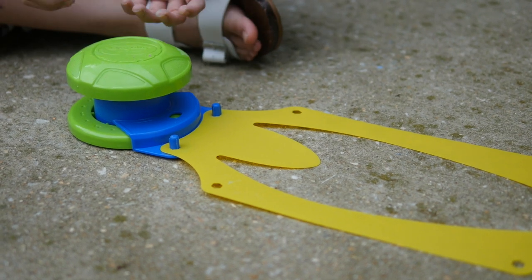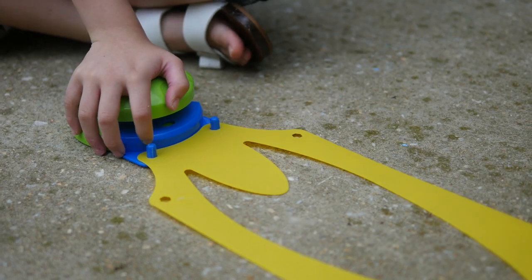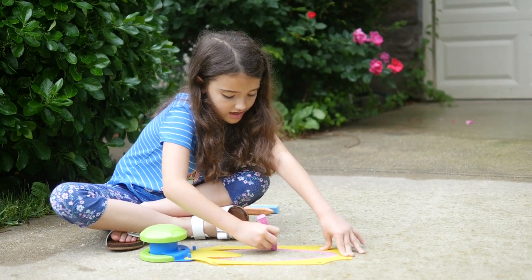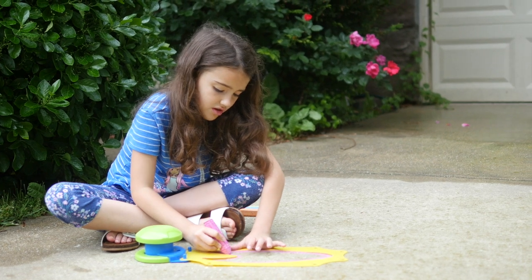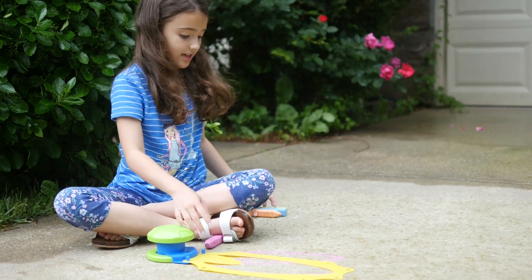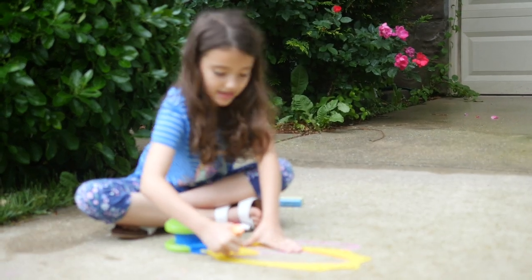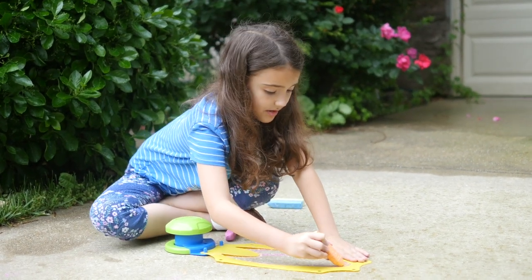And then to move the stencil for when you're doing spirals, you press down the top. To trace the stencil, you draw a line around the hole of the stencil. And then once you're done with the first line you press it and then you pick the next color to draw. And then you keep going until you make a perfect big spiral.